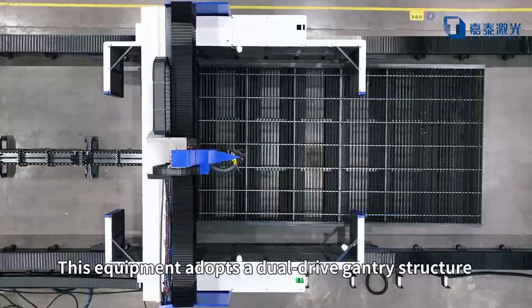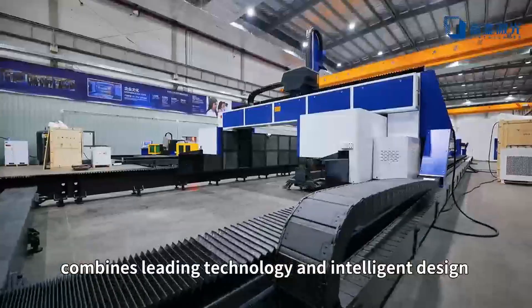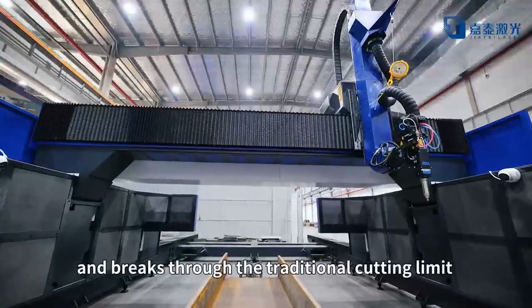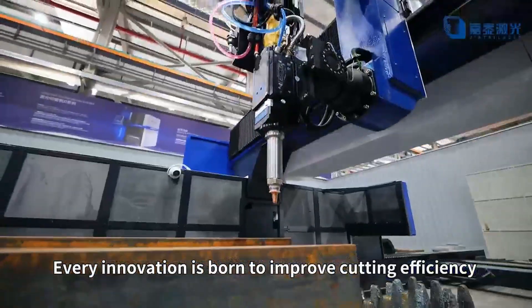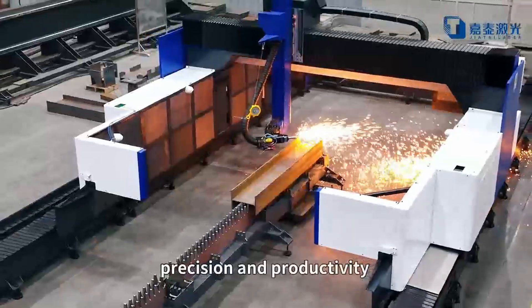This equipment adopts a dual-drive gantry structure, combines leading technology and intelligent design, and breaks through the traditional cutting limits. Every innovation is born to improve cutting efficiency, precision, and productivity.